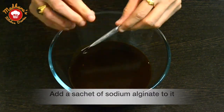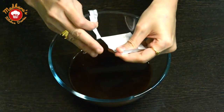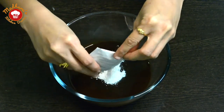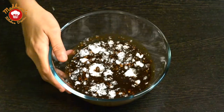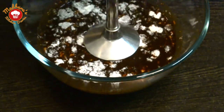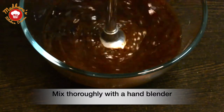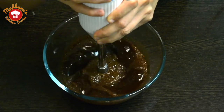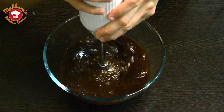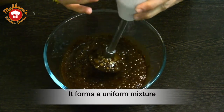We will add a sachet of sodium alginate to it. After adding the sachet, don't try to mix it using a spatula — of course it will stick to it. Instead, we will blend it nicely using a hand blender till it forms a uniform mixture. After blending, we can see that there are a lot of bubbles formed in it. We will now allow it to settle so that all the bubbles disappear.